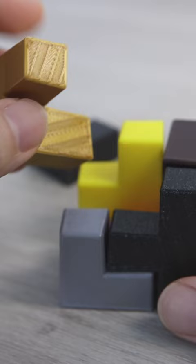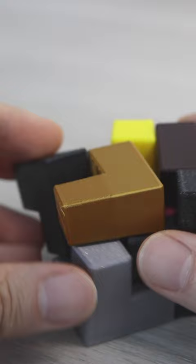Whilst the original Soma Cube has 240 solutions, this one only has one unique solution, which is amazing.